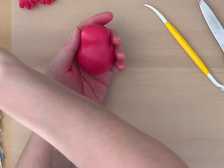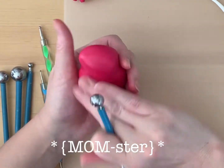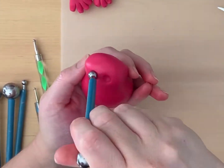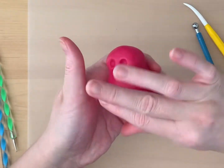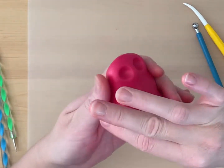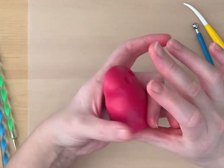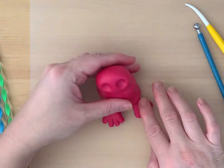Press a ball tool into the paste to create eye sockets. This monster is going to have eyes in the back of her head as all moms do. Do a quick check that the body fits the feet.